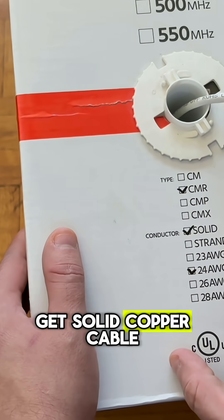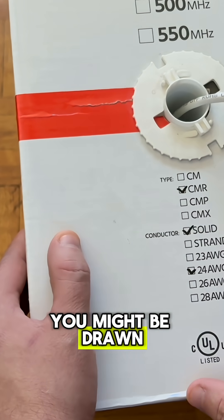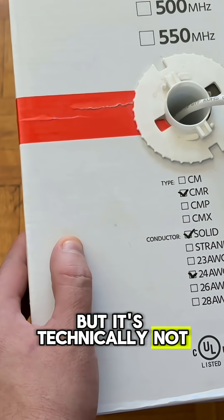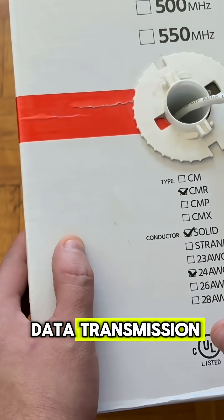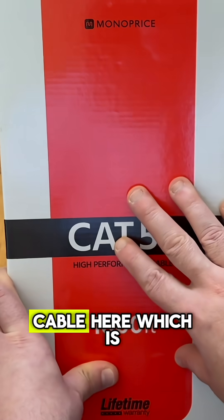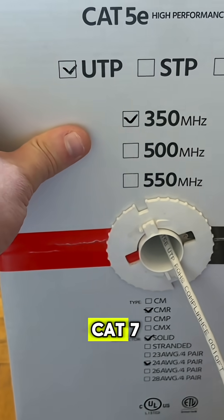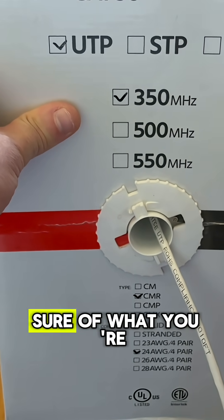You also want to make sure that you get solid copper cable and not copper clad aluminum, or CCA. You might be drawn to the price of CCA cable since it's cheaper, but it's technically not compliant to the Ethernet specification, and solid copper is much better quality for data transmission. I have Monoprice brand cable here which is solid copper. You also want to stay away from anything labeled Cat7, Cat8, or higher, since those aren't real standards and you can't be sure of what you're actually getting.